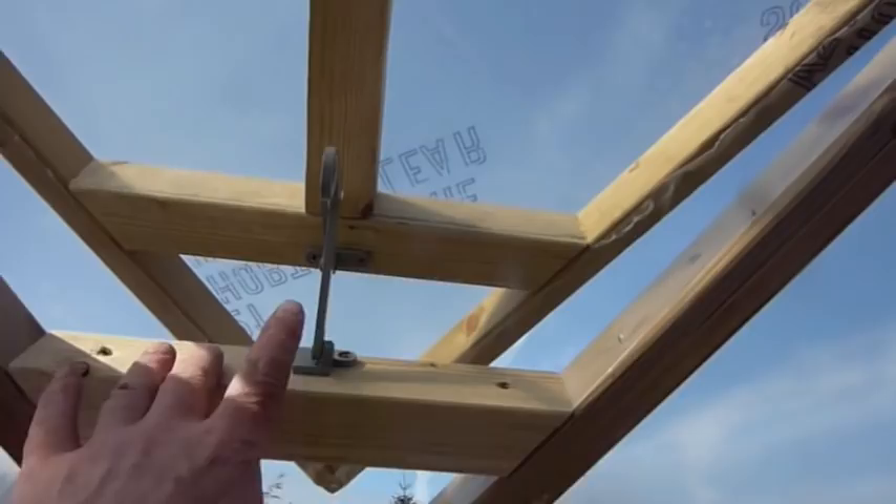So when you're building it, start from one end and then build each section forward, making sure that they line up. This one has a simple ring — it's a bit above my reach — like that, which locks out.